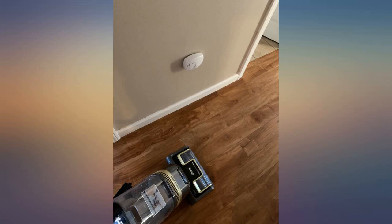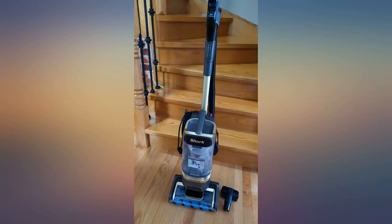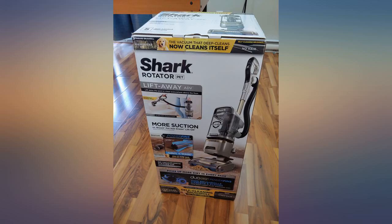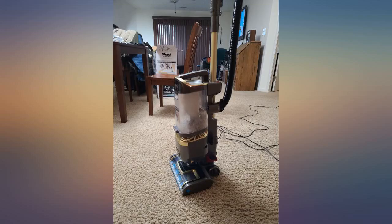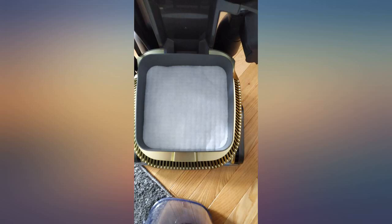It was only perfect timing that my daughter dumped a bowl of cereal on the ground as our product was being delivered. This product is very powerful and will handle your vacuuming needs with no problem at all. My favourite thing about the vacuum is the fact it is so easy to manoeuvre. If you are in the market for a Cadillac — I mean vacuum — look no further. I am very impressed and the price point is very affordable.